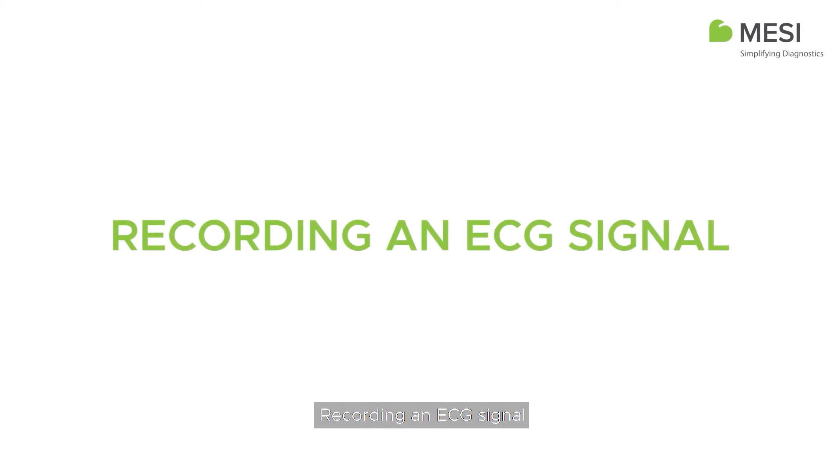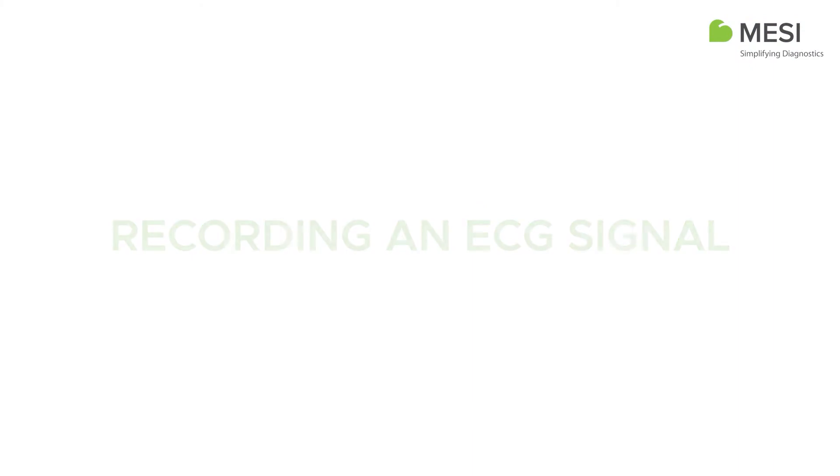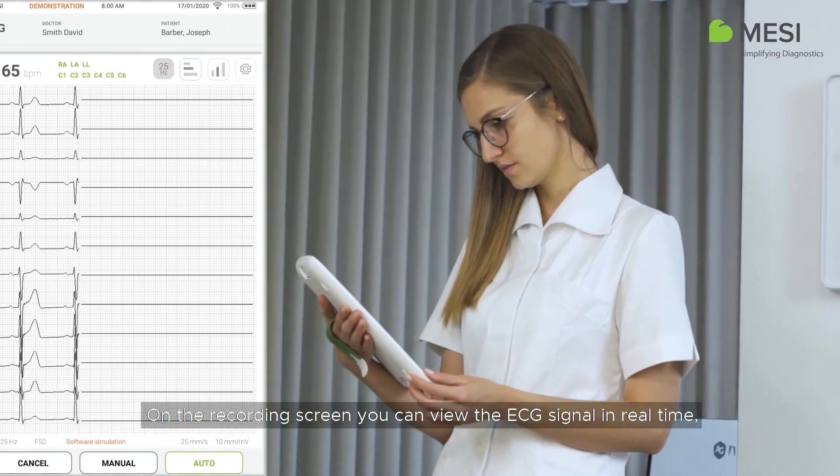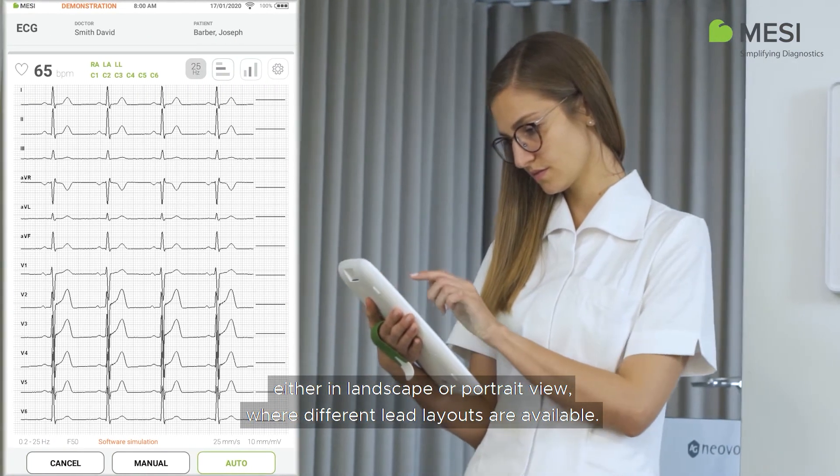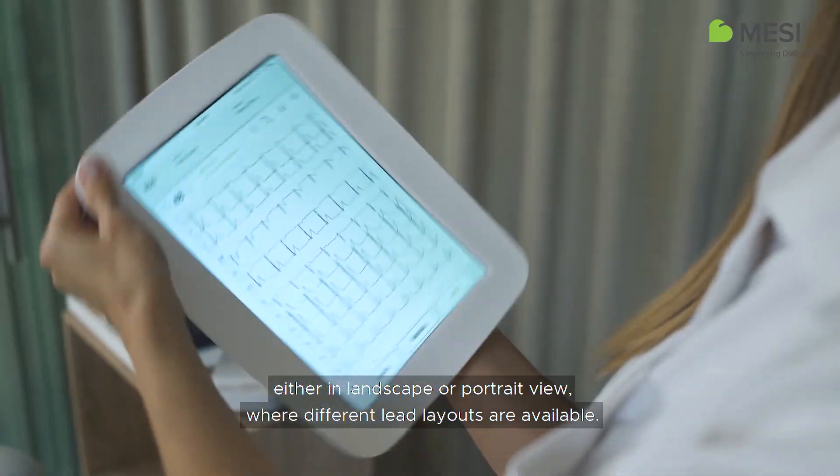Recording an ECG Signal. On the recording screen, you can view the ECG signal in real-time, either in landscape or portrait view, where different lead layouts are available.